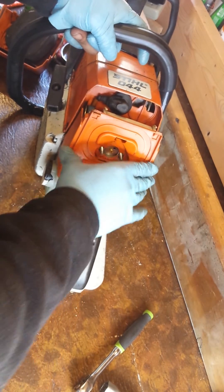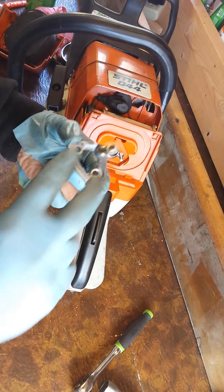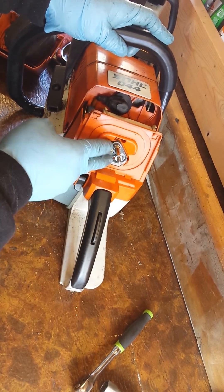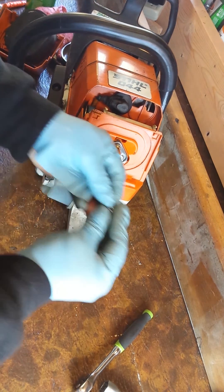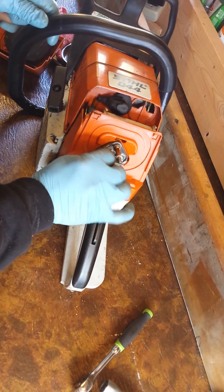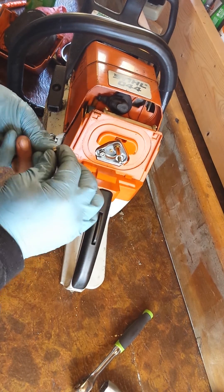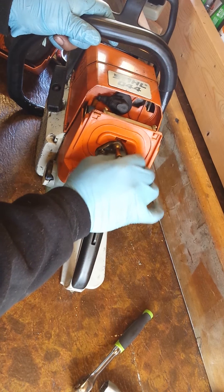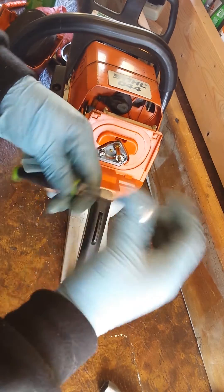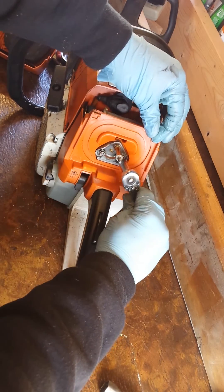If you're doing maintenance on your saw, it's just a good habit to get into — clean as you go. Line them back up, two nuts back on there. Everything I start by hand to make sure they grab; I'm not forcing anything — it's all smooth — before I bring my tools in to get it back nice and tight.